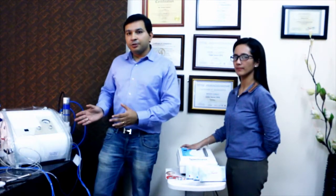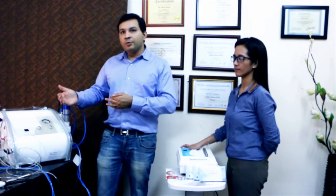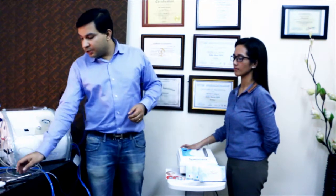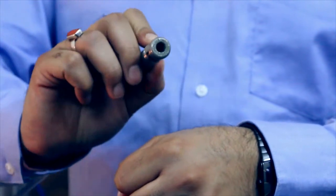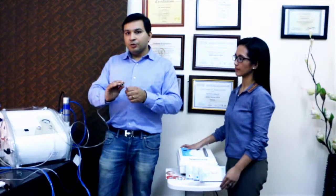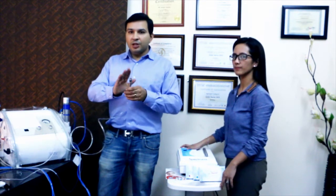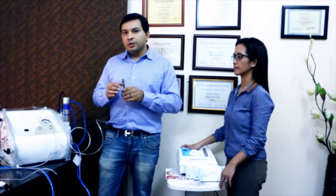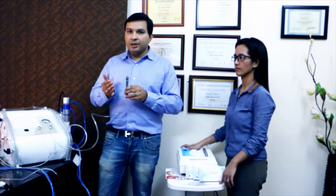This is our conventional microdermabrasion system and Ultra Hygene is really evolved from this kind of microdermabrasion system. This system has two kinds of handpieces. This is a diamond handpiece — it's got an abrasive tip which causes abrasion when you do microdermabrasion. The same handpiece is used over and over again on different patients, so it can actually be a cause of cross-contamination.